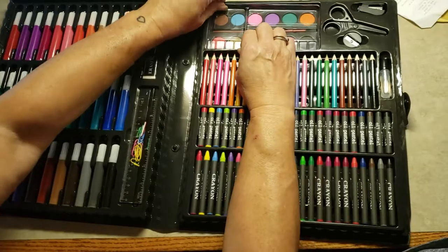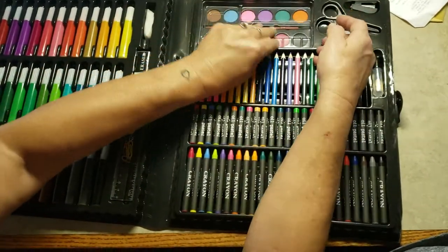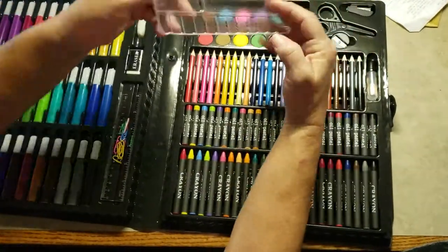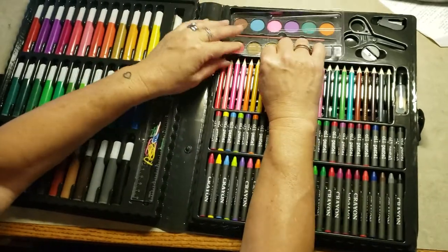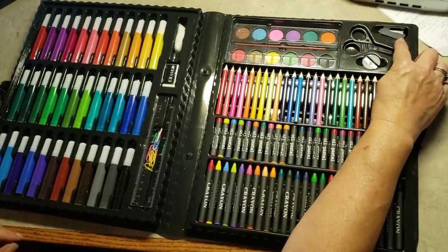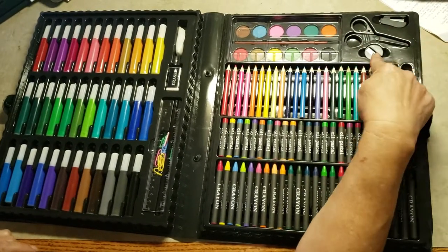This little piece pops out and makes a paint palette — and it really does pop out. You also get a mini stapler, a pair of scissors, and a pencil sharpener.